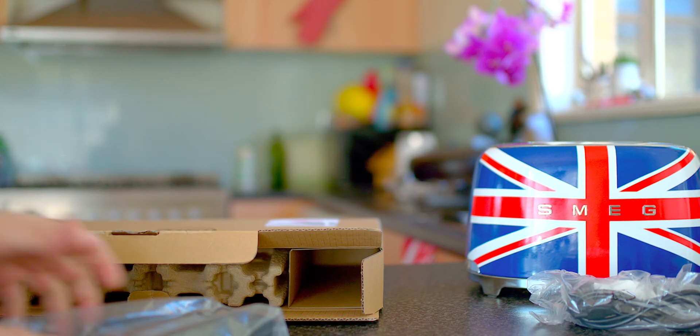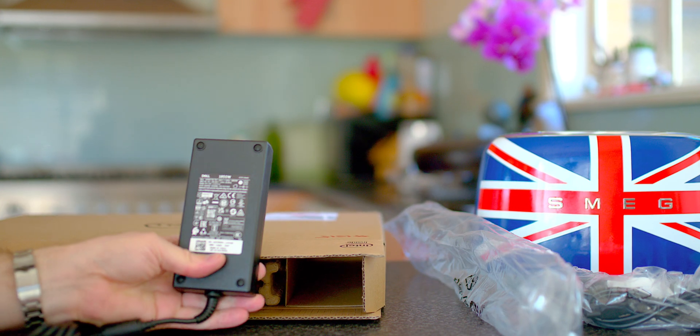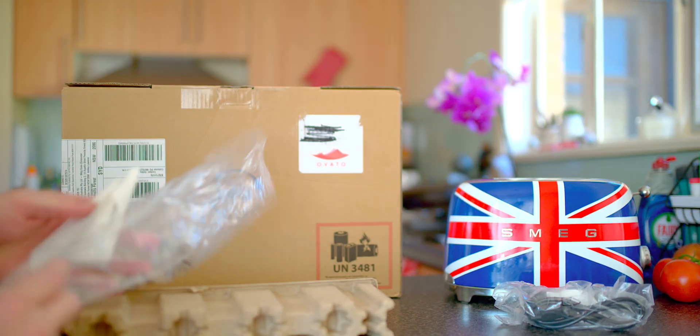Here we have the power lead. How much power has this brick got? That's going to be very interesting to see. 180 watts — 180 watts. So there we have it.